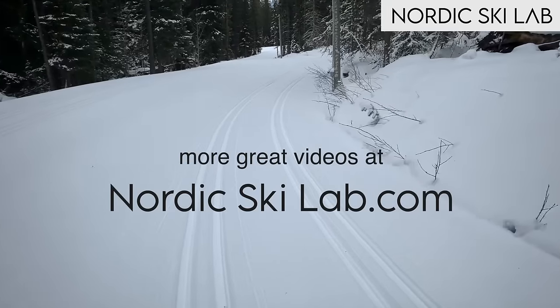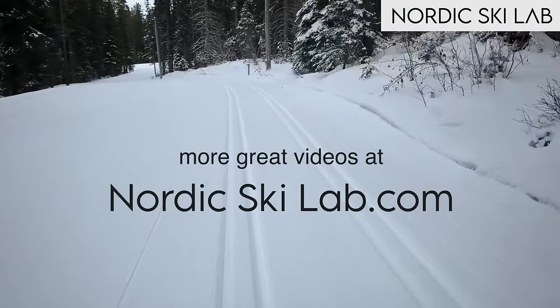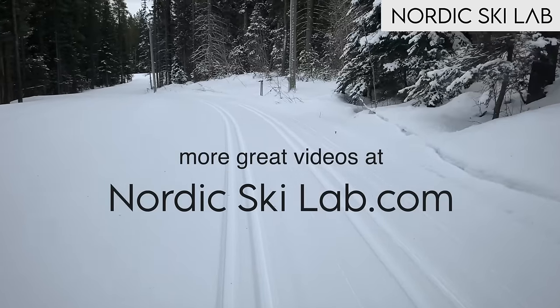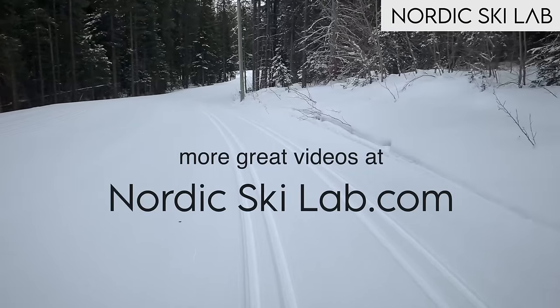This video is from the member-supported website nordicskilab.com. We have loads of videos of expert skiers and the cost of a membership is very affordable. Check us out if you're interested.